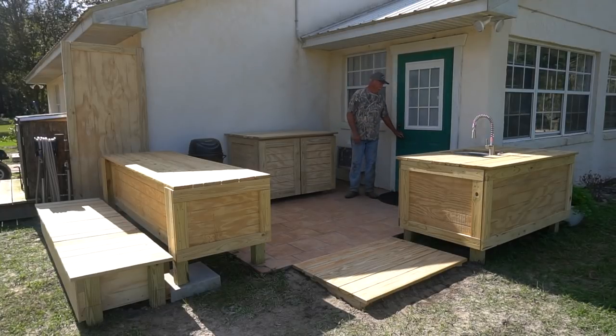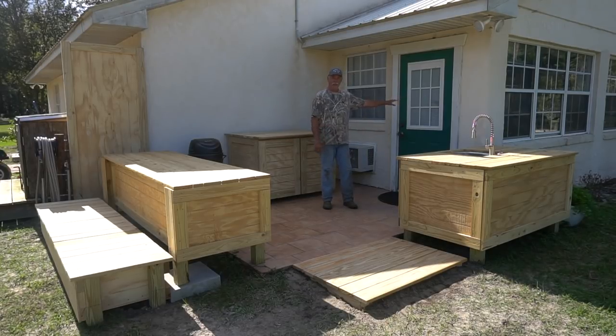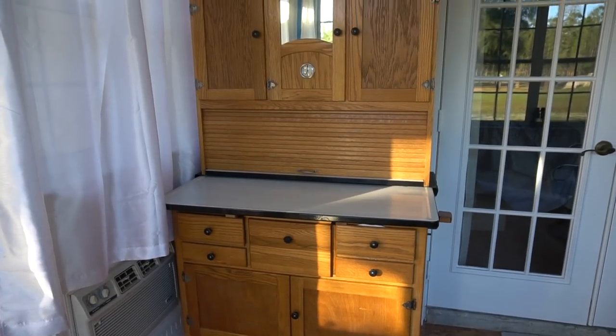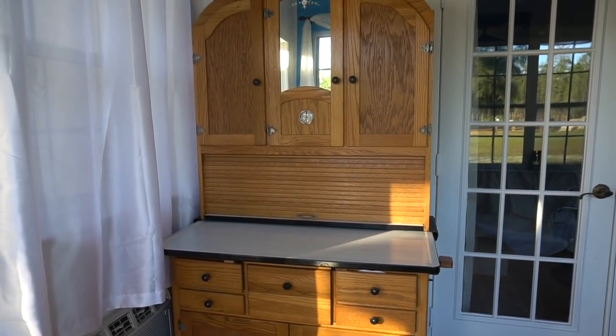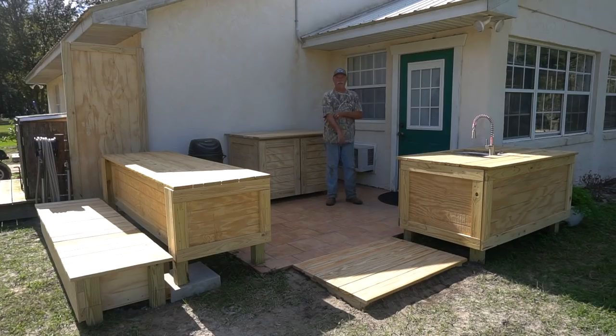Well, welcome back. This is the little outdoor kitchenette that we designed and made for Nancy. This is a small patio right on the back of our house, and this is our little Florida room right in here. Nancy's got a hutch inside where she keeps a lot of her cooking stuff that she wants to use out here, so she can keep that inside out of the weather. All the stuff we can store out here has to be kept in plastic containers and things like that, but we've got storage available for it.